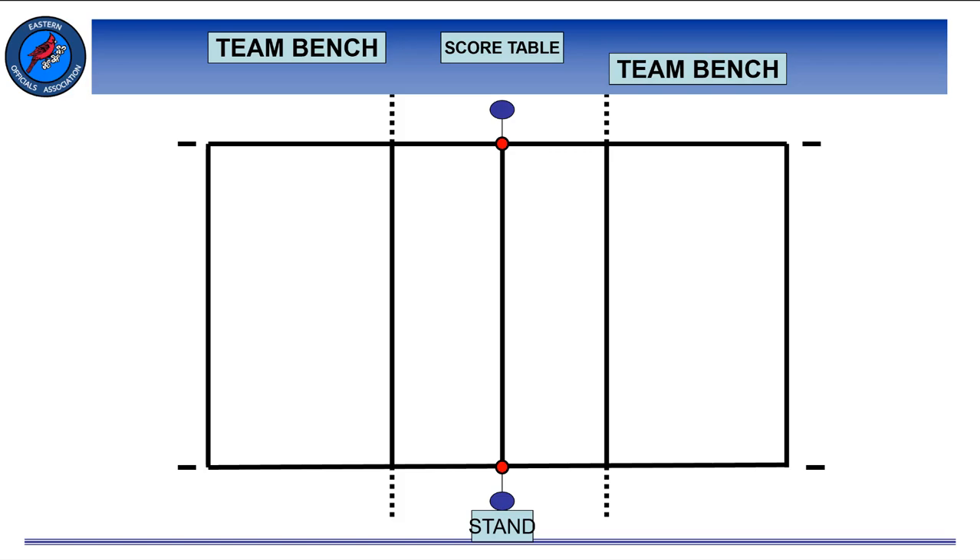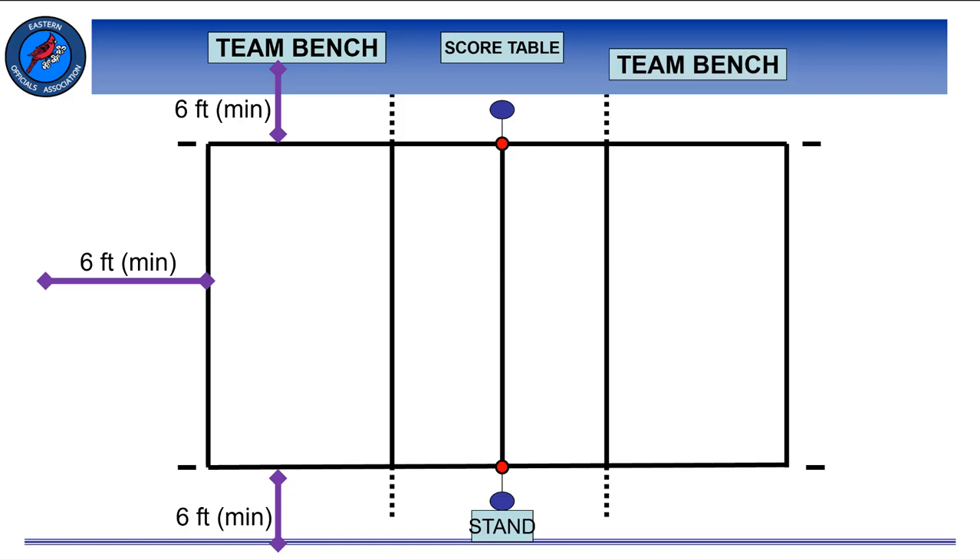One thing that we can control is the amount of space outside the boundary lines. When checking our court, we need to make sure there's at least 6 feet, and preferably 10 feet, of unobstructed playable area outside the boundary lines. For instance, sometimes we might be checking a court and notice that the scorers table and team benches are relatively close to a sideline. We can go ahead and take action in moving those back to create at least 6 feet of space. Remember, the 6 feet of space — and if not 10 — is on all boundary lines: sidelines and end lines.